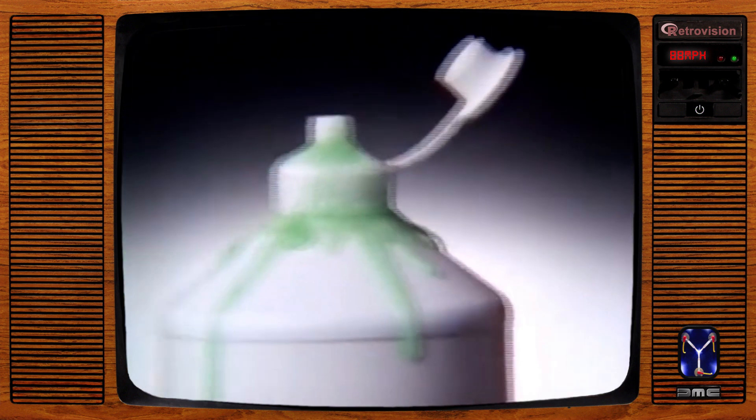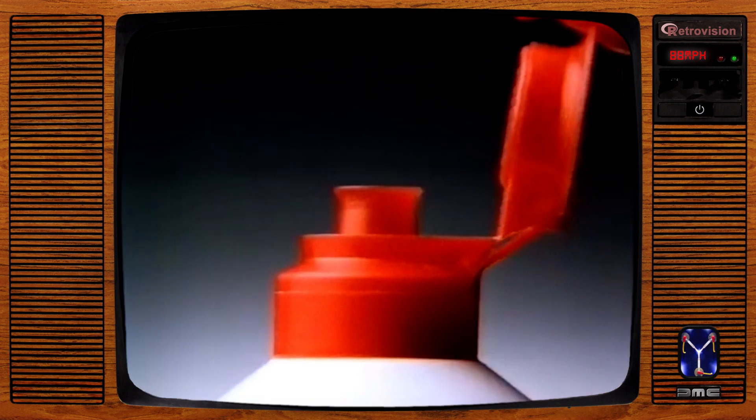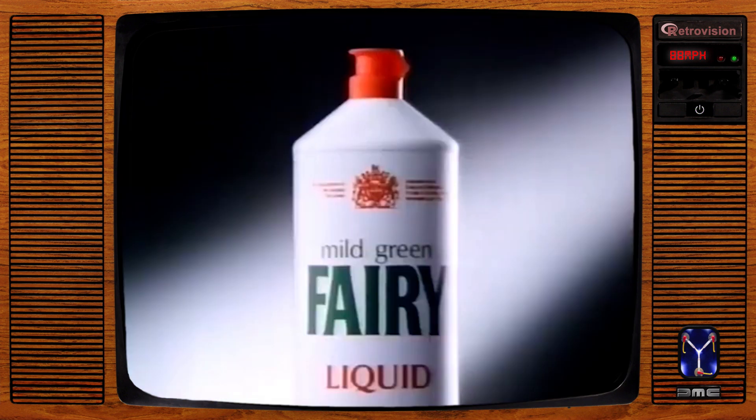Because the last thing you should ever have to wash up is your washing-up liquid bottle, there's now one liquid with a stay-clean cap. Mild, clean, Fairy Liquid.